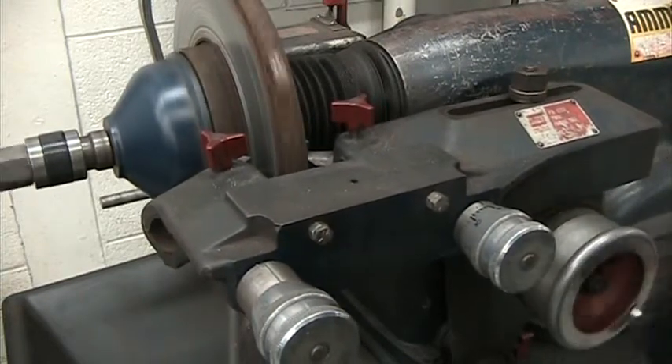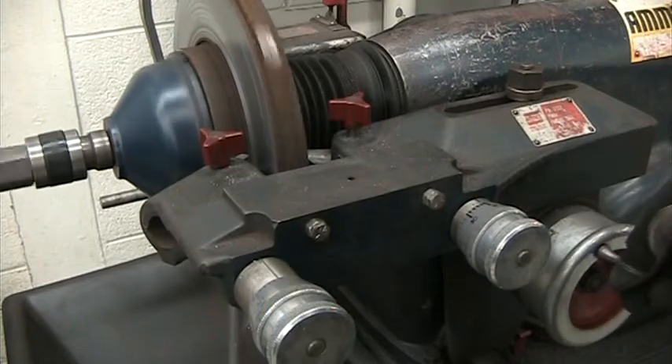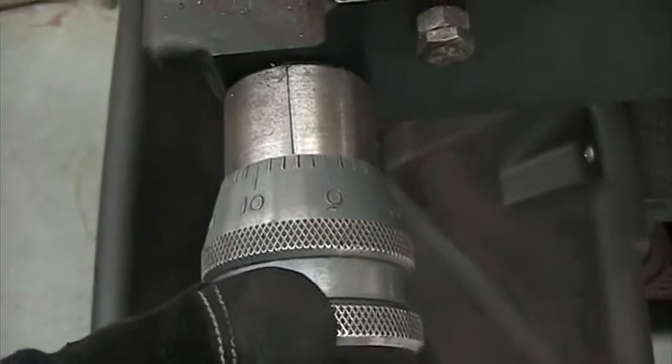I'm turning the handle until the cutting bit is all the way on the inside by the hat of the rotor. I'm going to turn this one four thousandths, two thousandths, four thousandths.